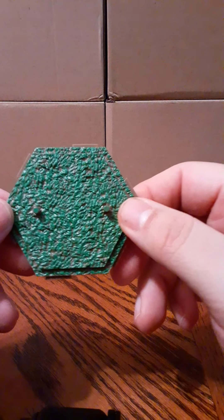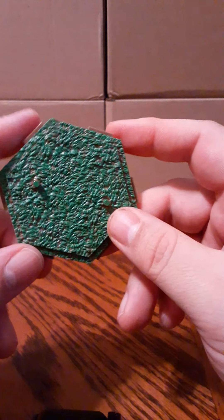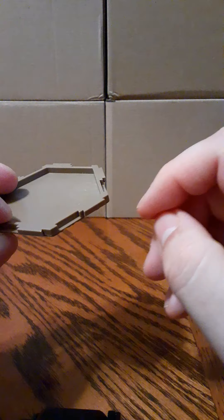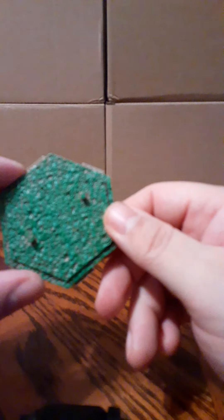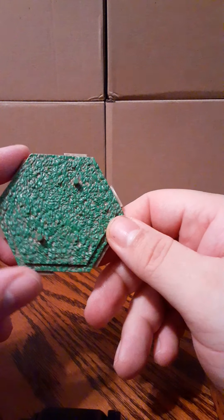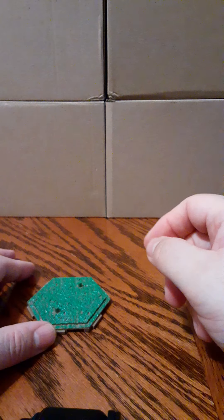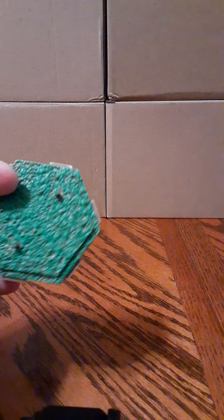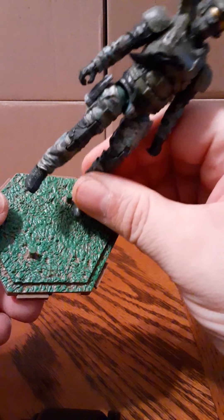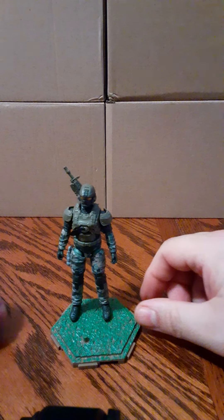Here is the figure stand. It's kind of a grassy stand. These are interlockable — if you have other ones you can create a connection between multiple stands. It'd be nice to have like an accessory pack where you buy a bunch of these and make a nice diorama. Two peg holes — fits perfectly. Very nice, very cool looking.